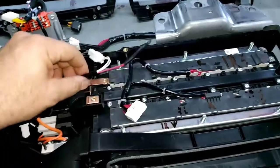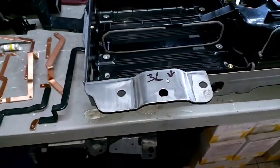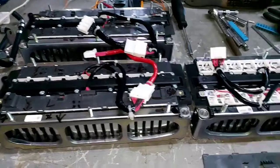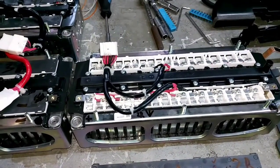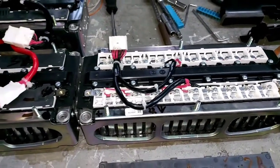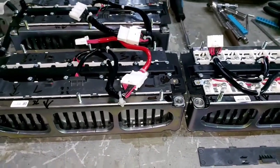So the high voltage battery — this is a 1.47 kilowatt-hour battery that uses four individual modules with approximately 82.8 volts each. Connected in series, they are capable of reaching 331 volts. Believe me, that is a lot of power stored in here.